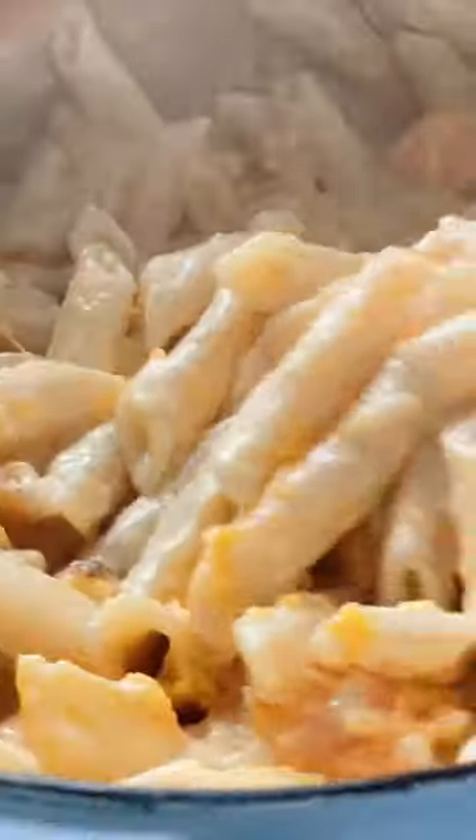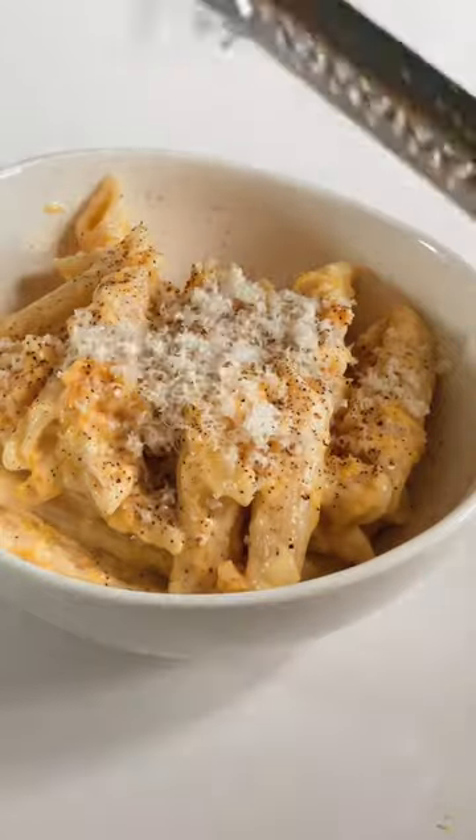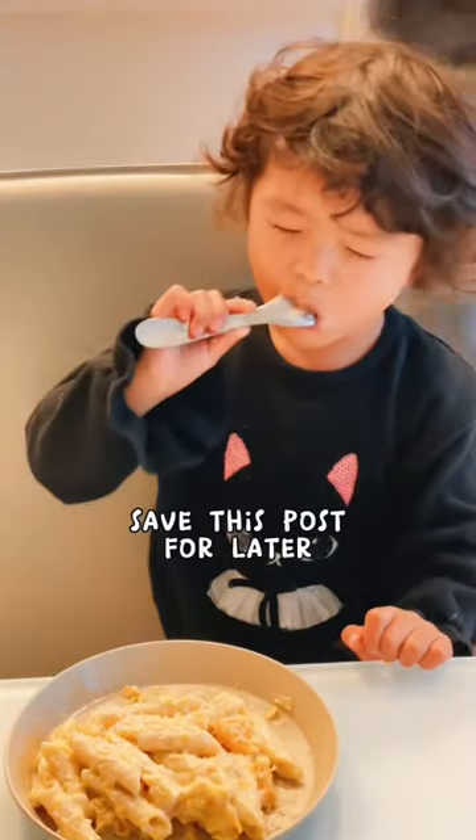This pasta turned out so creamy and delicious. Grind some black pepper and a bit more parmesan cheese. I know we'll be making this again soon.